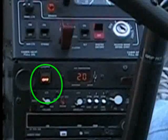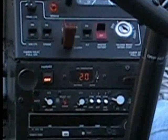SAS disengagement is also accompanied by a 400 hertz aural tone in the headset consisting of four beeps.